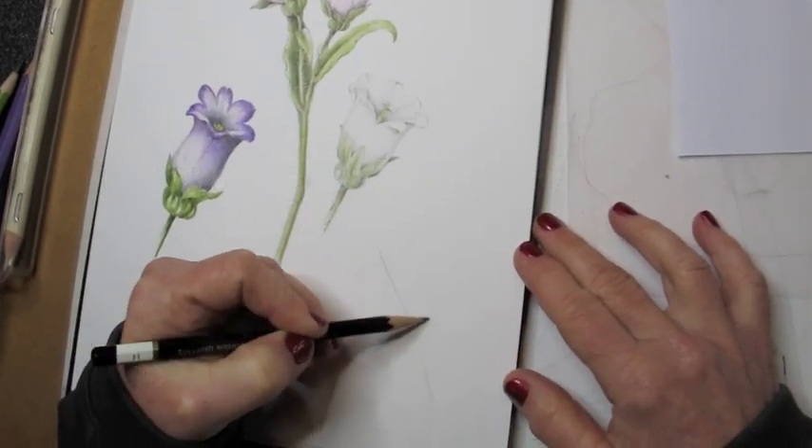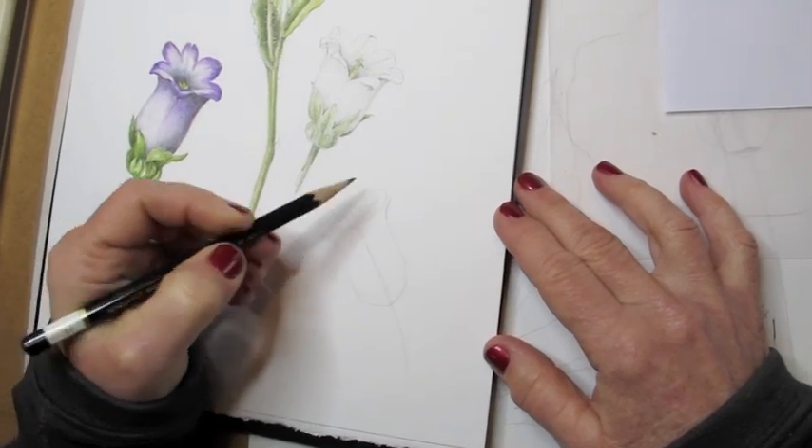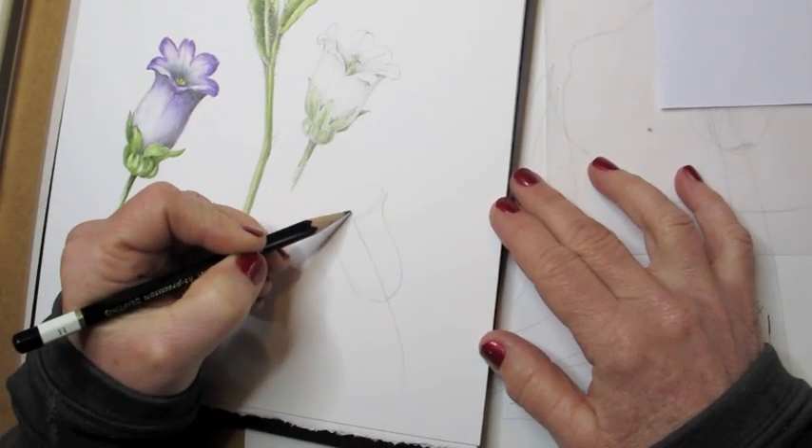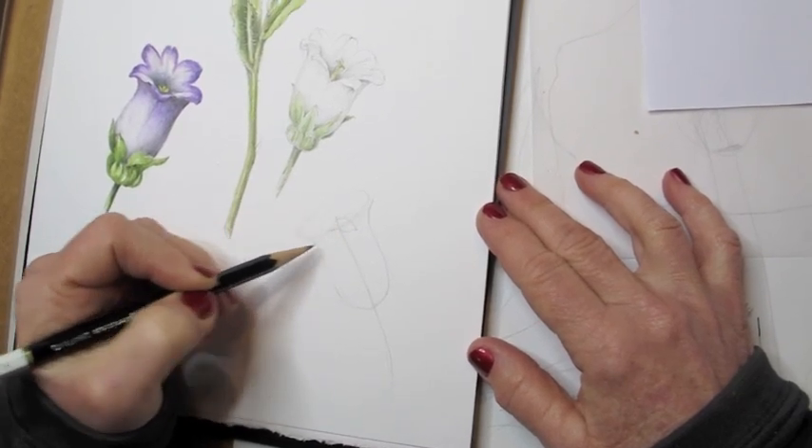Hi, I'm Wendy Hollander, and now I'm going to show you how to draw a flower. This is a Campanula — I probably didn't pronounce that right — but anyway, it's a tubular, bell-shaped flower.